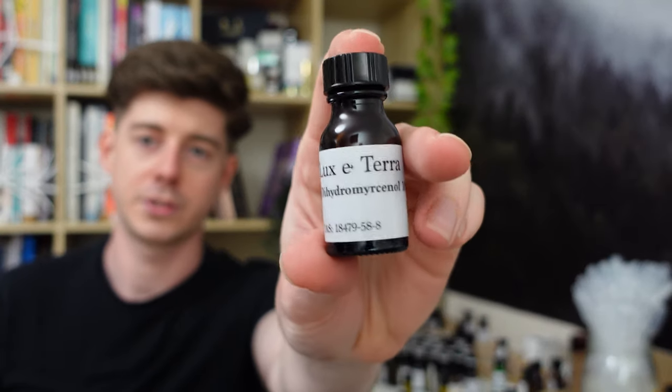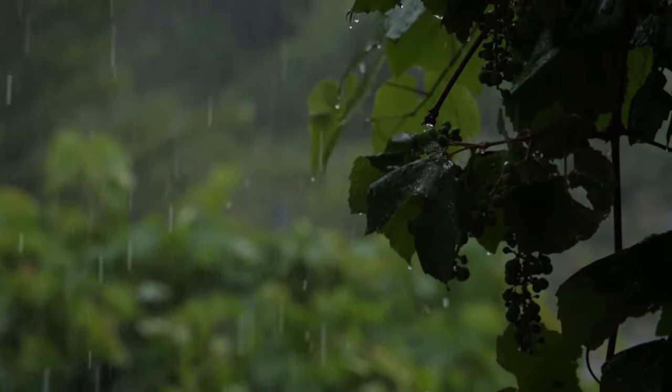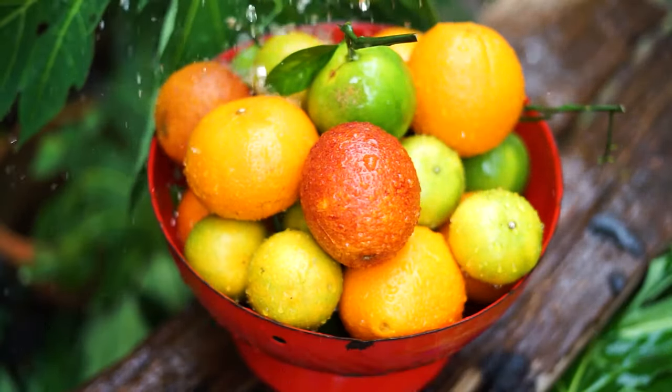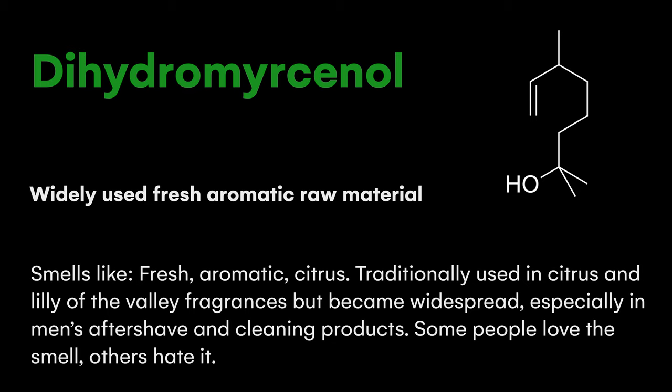Next we have Dihydromercenol, a molecule that's really widely used in perfumery, often paired with Helionale and Calone to make these kind of fresh mint aftershave-smelling fragrances. I have it here diluted to 10%. It's more of a top note than Helionale and Calone, which I'd say are mid to base notes that last quite a long time. Dihydromercenol is more of a top to mid note and doesn't last that long. It smells very clean and fresh, and has traditionally been used in lime, citrus, and lily of the valley fragrances.